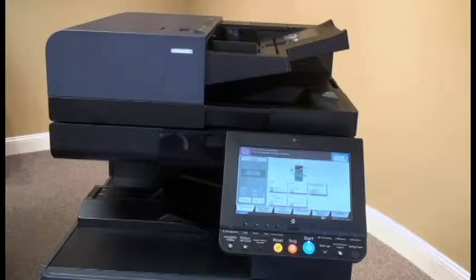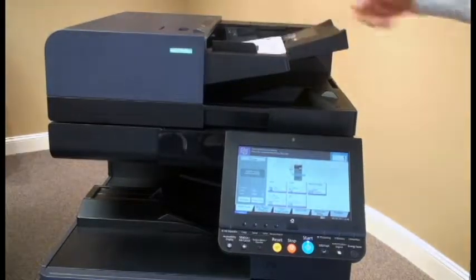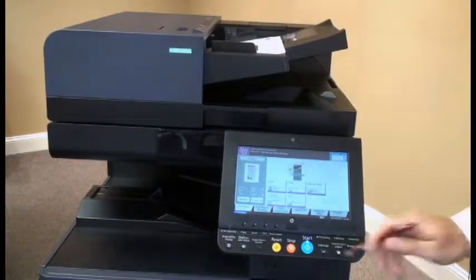Next, we're going to take the first half of our document and place it in the document processor, and then select the start button.